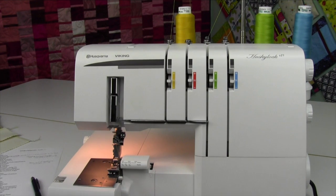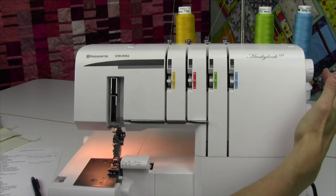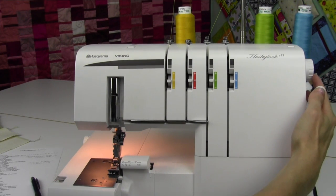On this machine, one of the great decorative stitches you can do by adjusting your tensions — well, actually this serger is pre-adjusted for you — is a flat lock stitch. A flat lock is when you turn your machine to letter F.